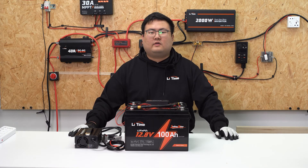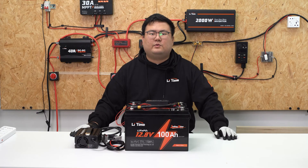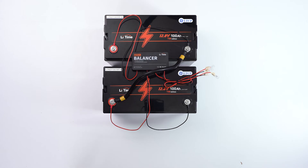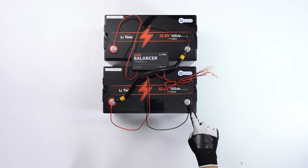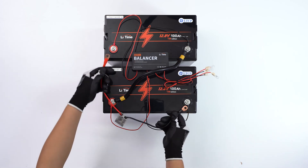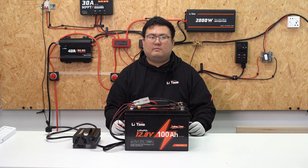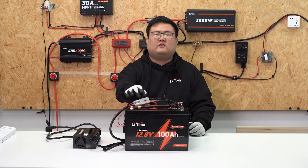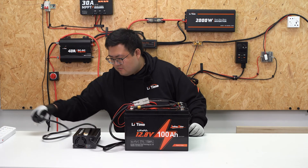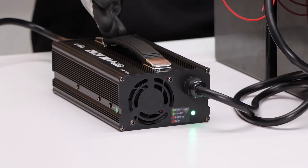Now let's show you how to connect the series connected battery system to charge and discharge equipment. Likewise, we'll use the lithium charger as an example. First, find which positive terminal and which negative terminal are not in series. The negative terminal of this battery is connected in series with the positive terminal of the other battery, so connect the negative output cable to this negative terminal. Then find the positive terminal that is not in series with the other battery. Once complete, buckle the Anderson connector and connect it to the grid. Once the charger is connected and starts charging, you can see the power indicator turns from green to red.